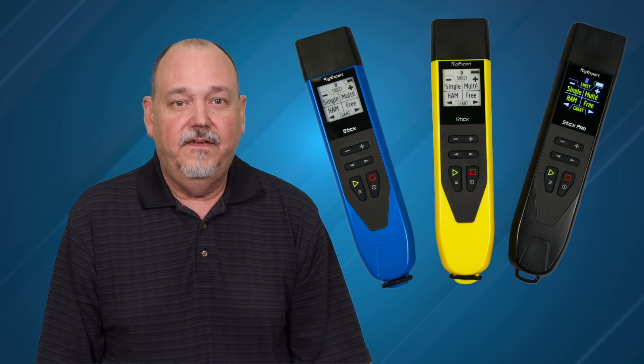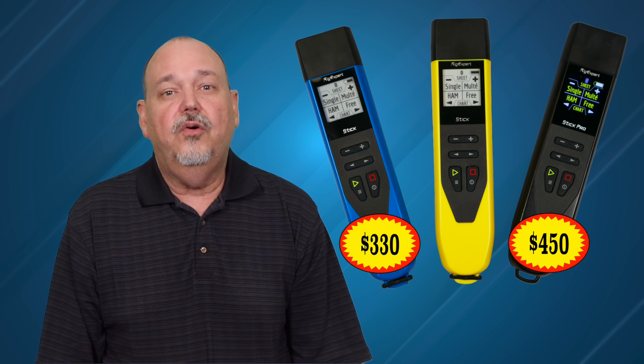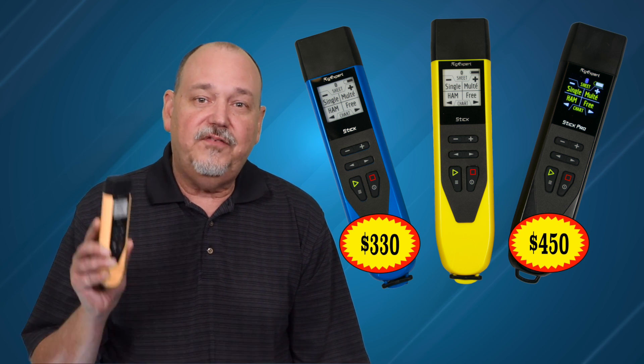Let's briefly talk about the price. The Stick 230 comes in at $330, the Stick Pro is $450, and the new Stick 500 is $400. So which should you buy? That depends on what you plan on doing. If this is going to be your only analyzer for both shack and portable, I would go with either the Stick 500 or the Pro. If you think you need the advanced features the Pro offers, go ahead and spend the extra $50. If not, I think the Stick 500 is the best option for most hams, as it covers the most common bands we use. If you do primarily HF and don't want to do cable length and loss calculations, the Stick 230 might be just fine. I would use the buy-once-cry-once philosophy, so think ahead about what you may want to do over the next few years. The bottom line is that any of these are a great choice — you can't go wrong.